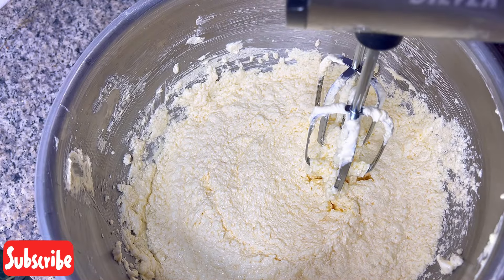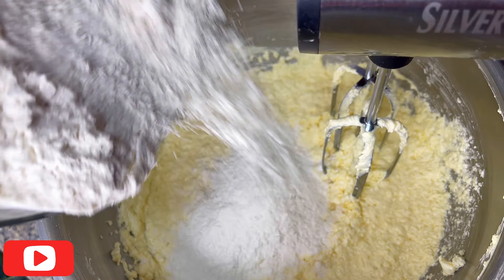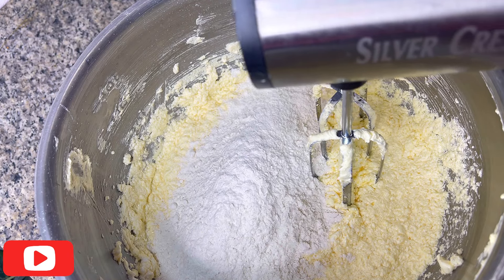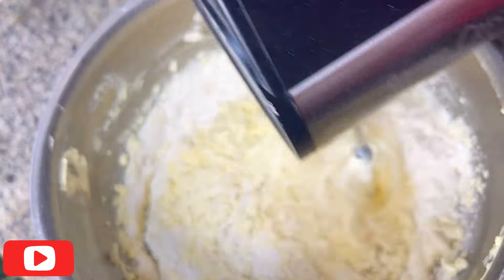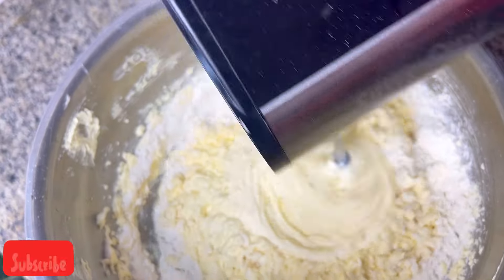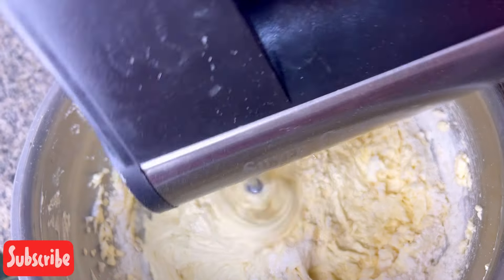Going forward, now that I've mixed my egg, you just go ahead and add your flour and your milk into the mixture. You're going to interchange that — add them alternately — and just combine it until it's very smooth and you're good to go.